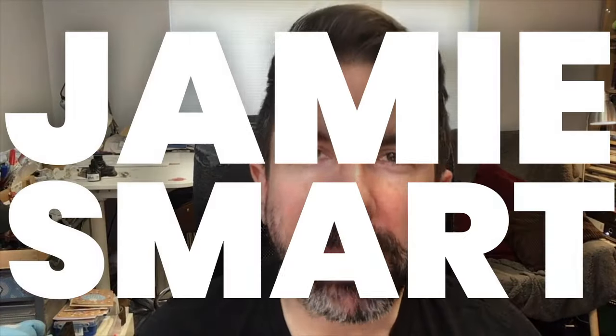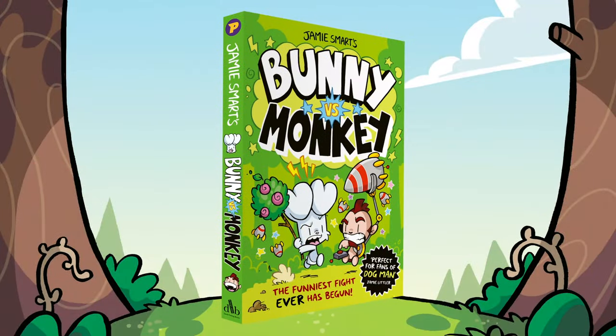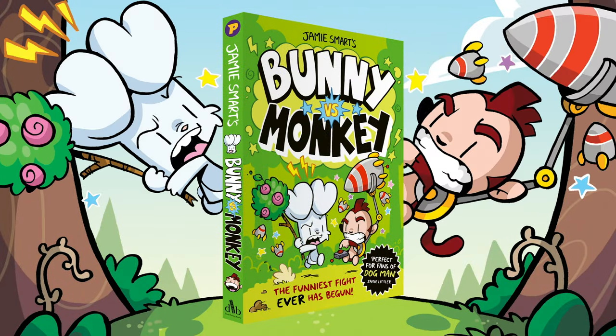Hello. My name is James Smart and I draw comics. The comic I draw an awful lot of is Bunny vs. Monkey. So today I just wanted to make a really quick video to show you how I draw Bunny — a how-to if you will.